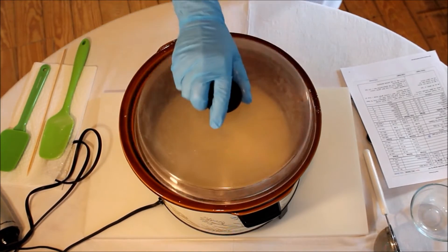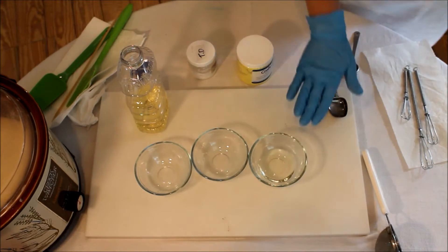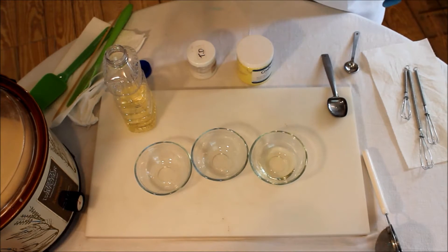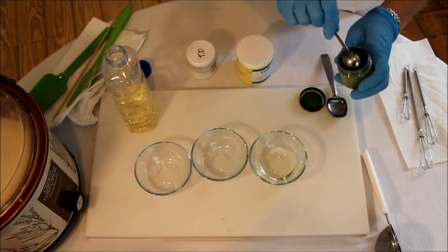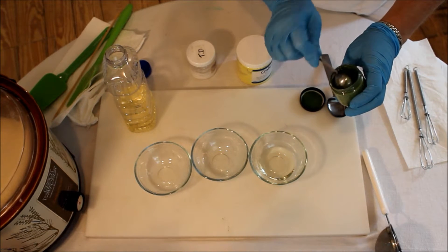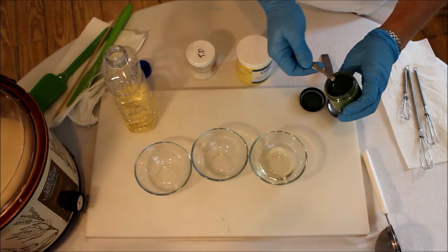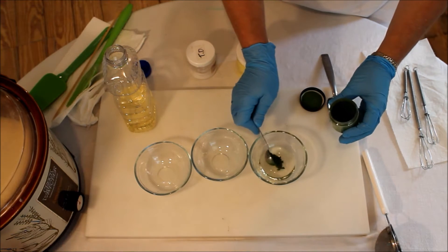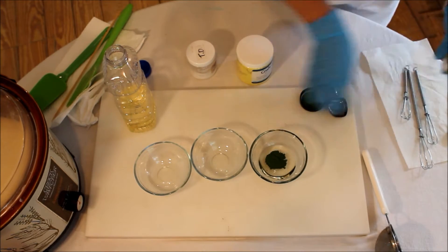Now we're mixing up the colors. I already have a tablespoon of safflower oil in this bowl to mix up the green. We're using a tablespoon of safflower oil and one teaspoon of green chrome oxide from Nurture Soap. I don't think we need to sift it, but if you're going to sift you should do the titanium dioxide first.